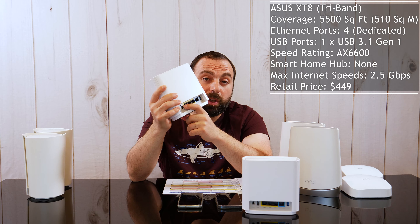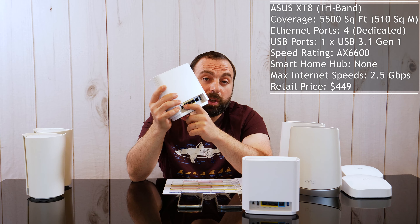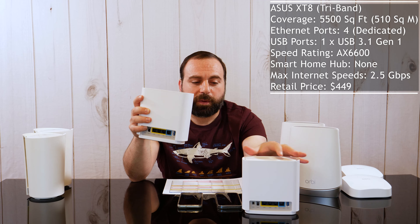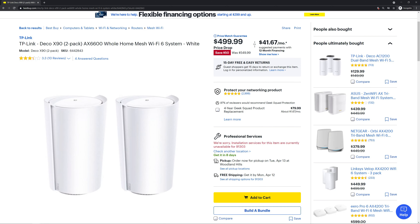The ASUS ZenWiFi XT8 covers up to 5,500 square feet, tri-band, four Ethernet ports — both units are identical. The blue port handles internet at up to 2.5 gigabits per second, and you're free to use the three other ports. You also get a power switch and a USB 3.0 port, which lets you hook up an external hard drive and make it a network drive. Since both units are identical, you can actually create two network drives. Speed rating is AX6600, and it also retails for $449.